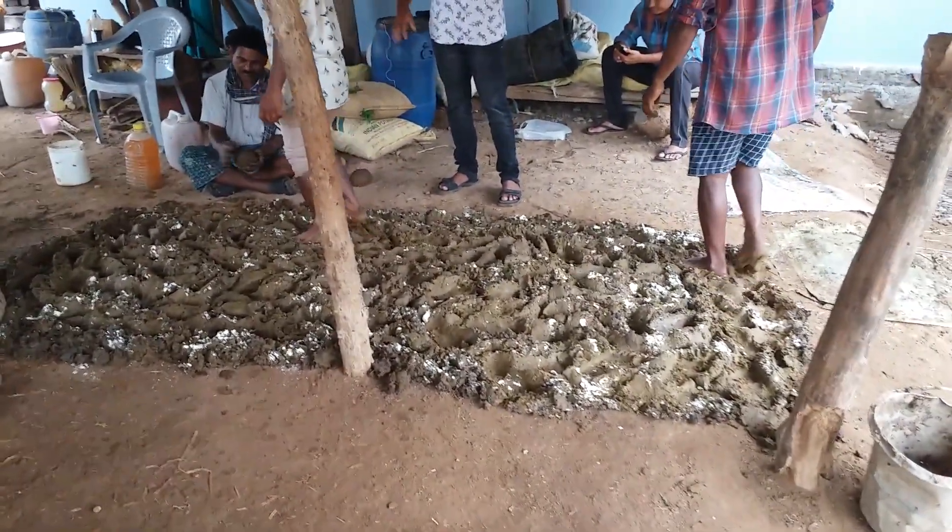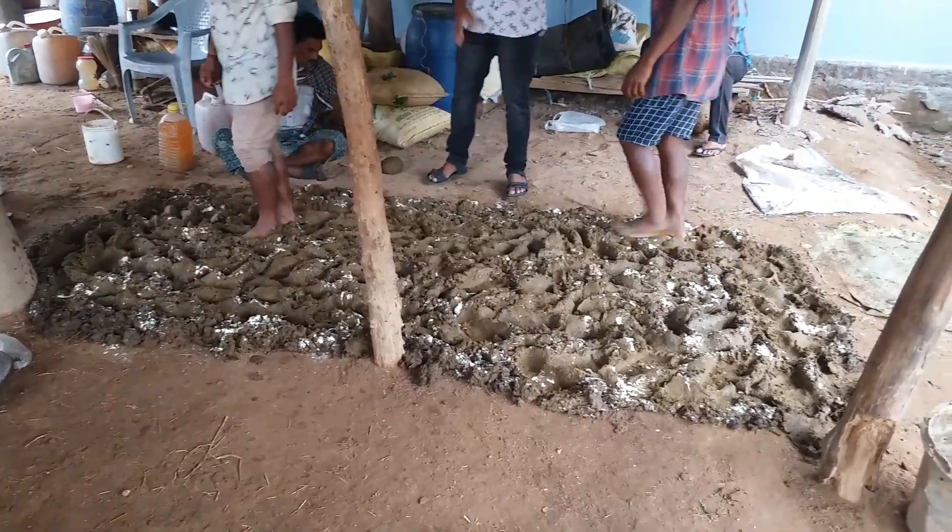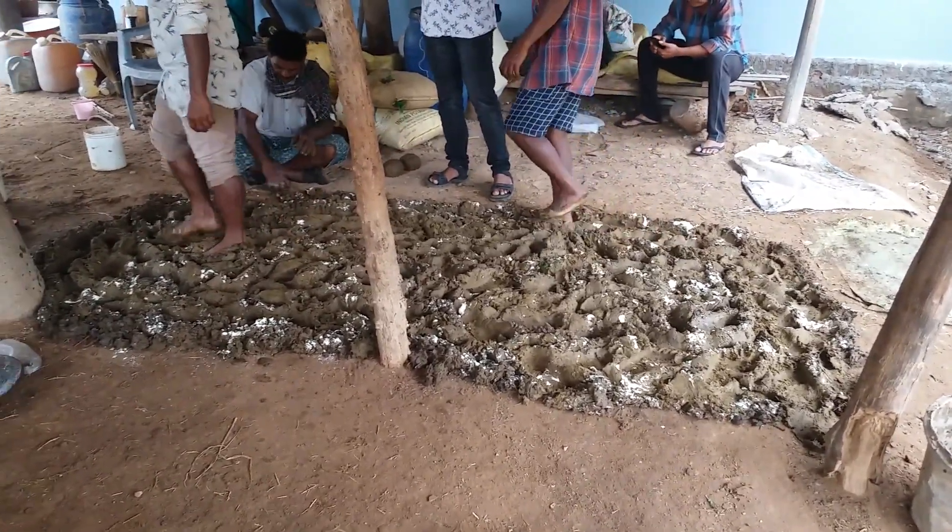We are starting to start the day, we are going to finish the day.